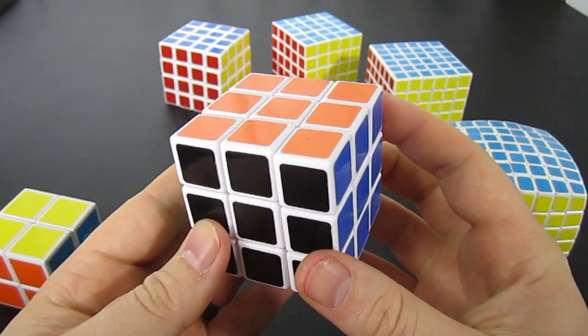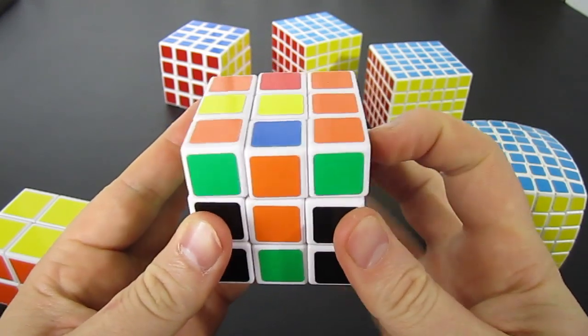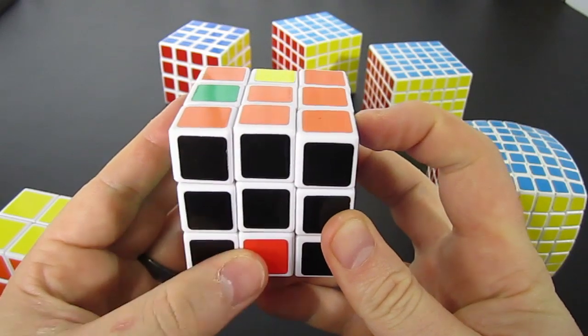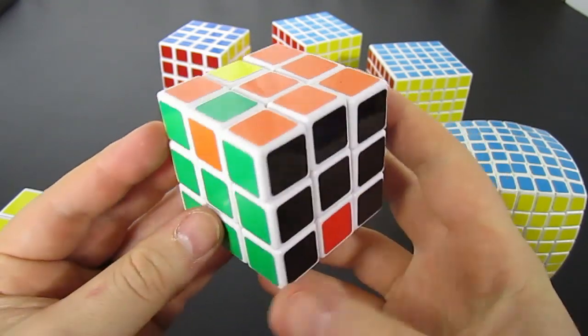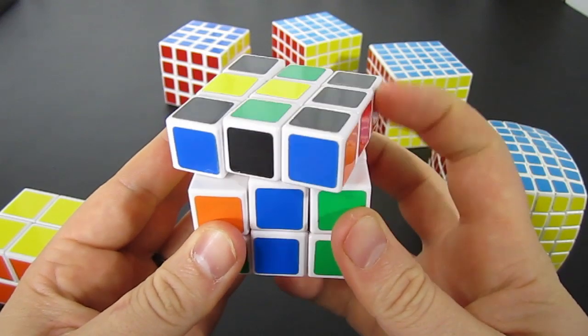All it is is M inverted up times 4. So M inverted up, M inverted up, M inverted up, M inverted up. Then you do the cube rotations — Y inverted and then Z inverted — and then M inverted up times 4 again.